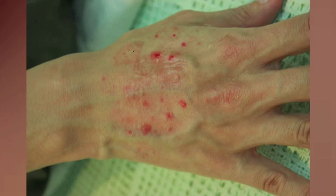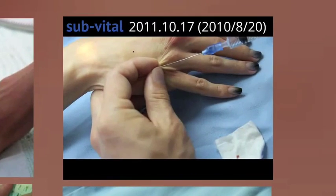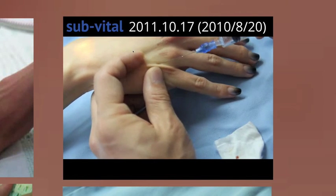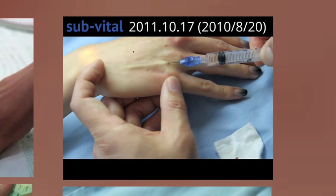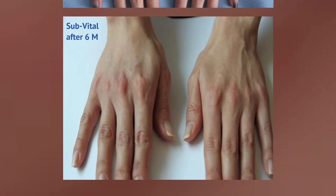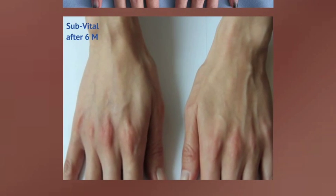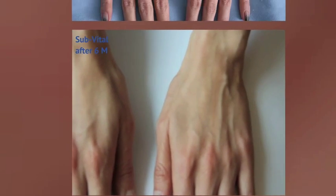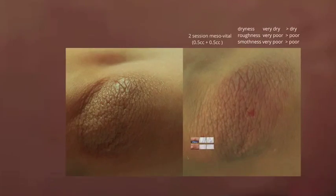The same patient came back after a year, and this time I did sub-vital — injecting only on the right hand. After 6 months, blood vessels and tendons were still hidden. It was the volume effect, not rejuvenation or revitalization. However, when looking at the microscopic pictures, there was no microscopic change, meaning dryness was not improved by sub-vital.